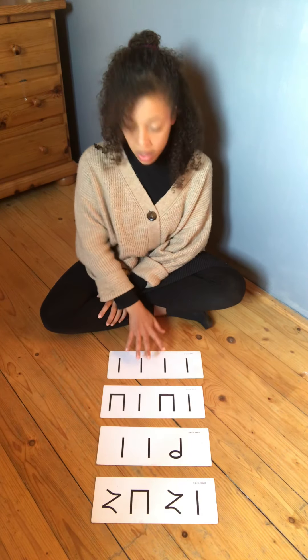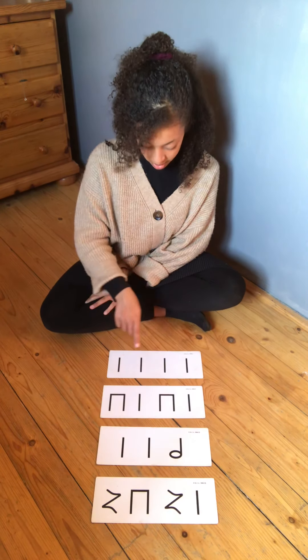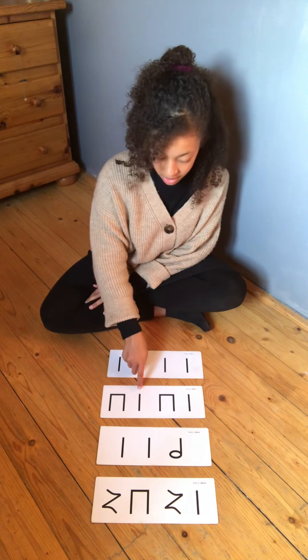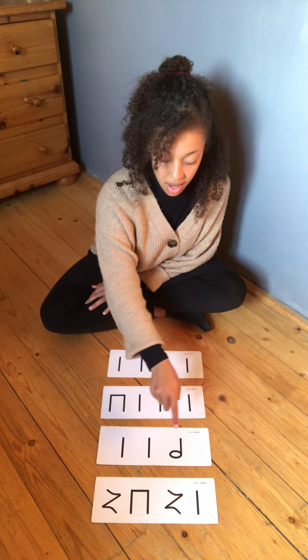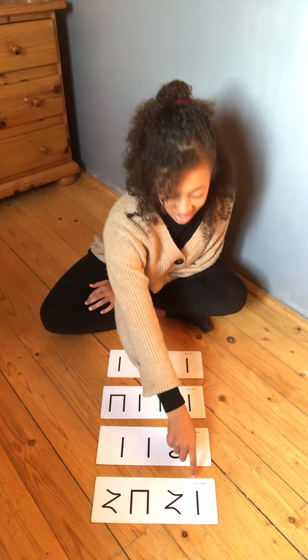Are you ready to play? One, two, off you go. Ta, ta, ta, ta, ta. Ti, ti, ta. Ti, ti, ta. Ti, ti, ta. Ta, ta, ta, ta. Sh, ti, ti, sh, ta.